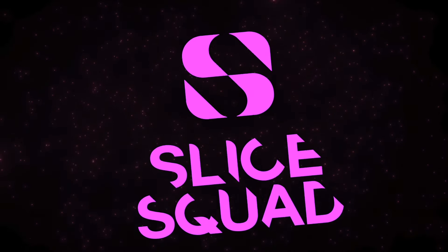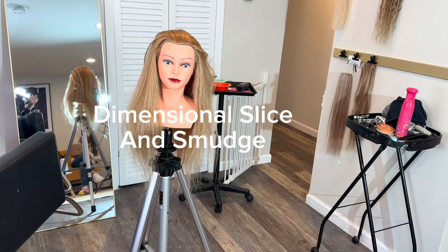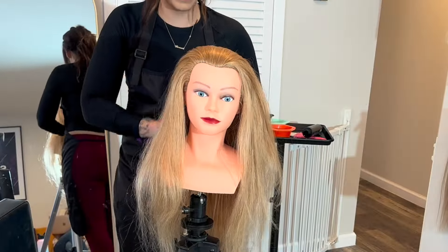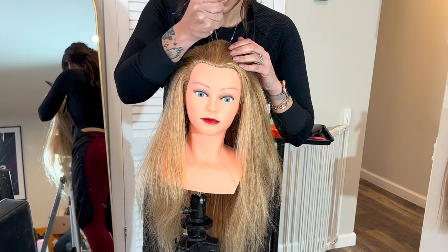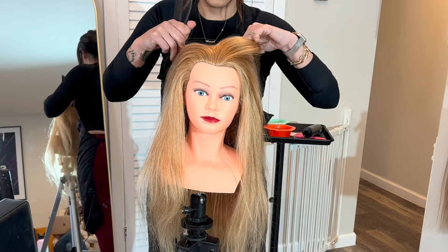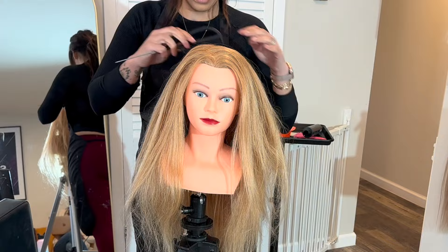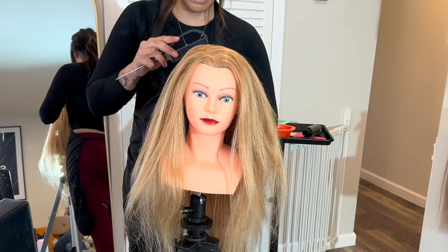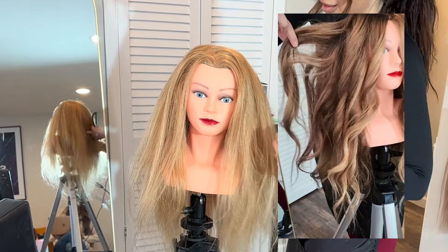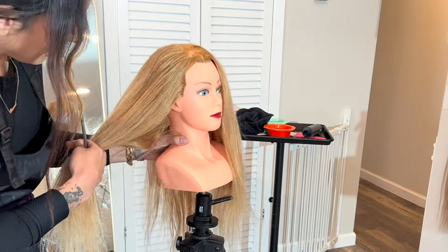I'm really excited to show you this dimensional slice and smudge. It is absolutely gorgeous with a two-row install as well. What I started out doing — and this is kind of a game changer as far as it being even on both sides — is I just went ahead and zigzagged that part, so it's going to give you some diffusion to start with. Really the simplicity of this technique is going to absolutely blow your mind. First things first, I am just going to split the hair sort of down the middle in the back and then just going to clip some of this hair out of the way.